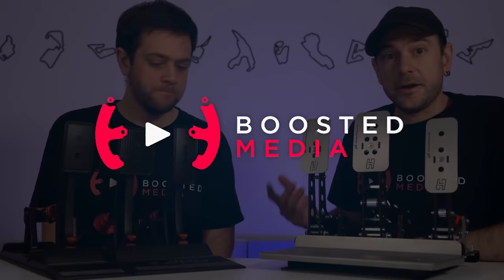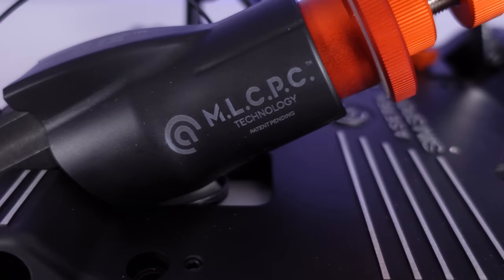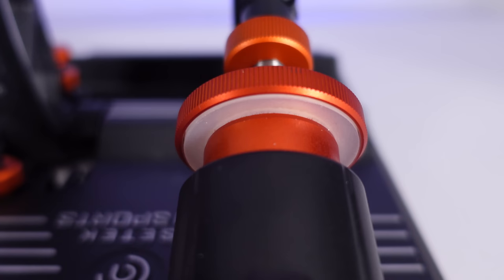Before we get started, let's quickly cover the differences between the final retail version and the prototype. There were three differences. Two are purely cosmetic — the cable management and cable type are a little more tidy, and we now have an injection molded plastic housing around the load cell instead of the 3D printed one.